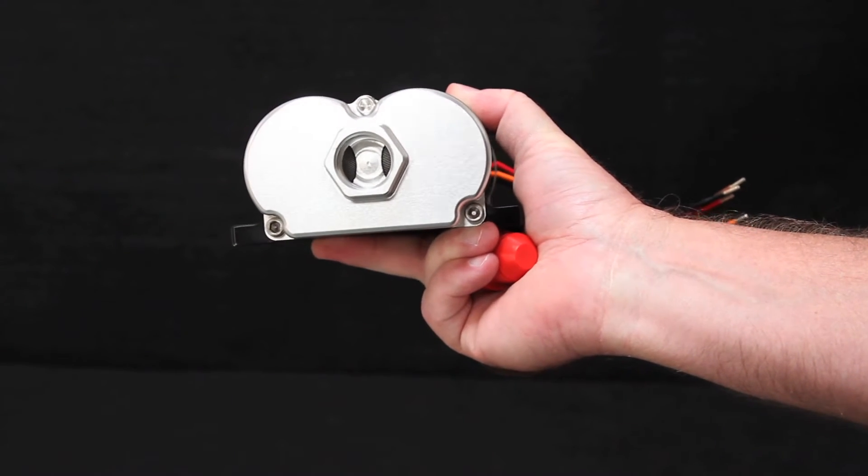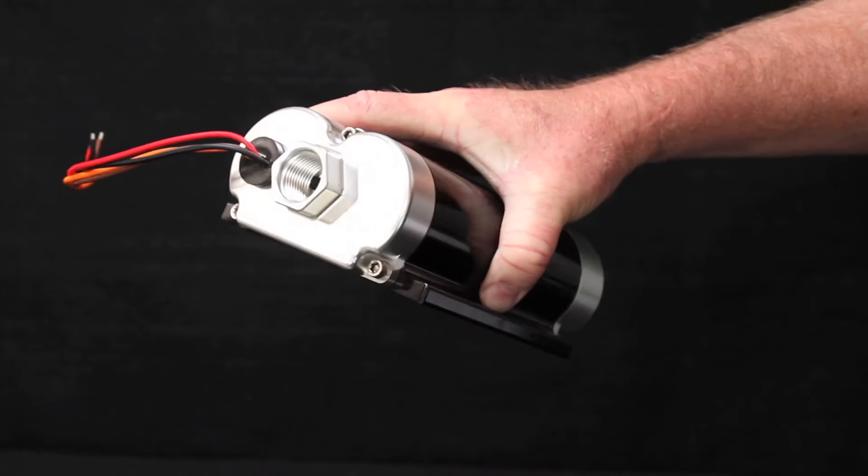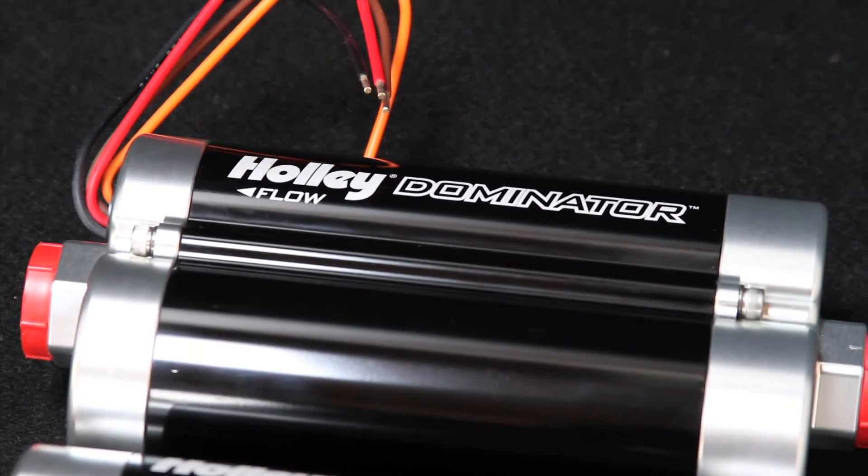The dual stage pump technology helps keep your fuel system cooler. For high horsepower applications where fuel supply is critical, both pumps can be activated full time.